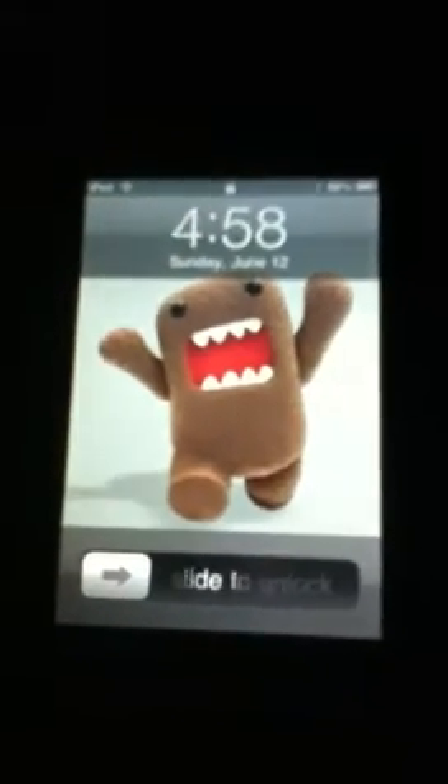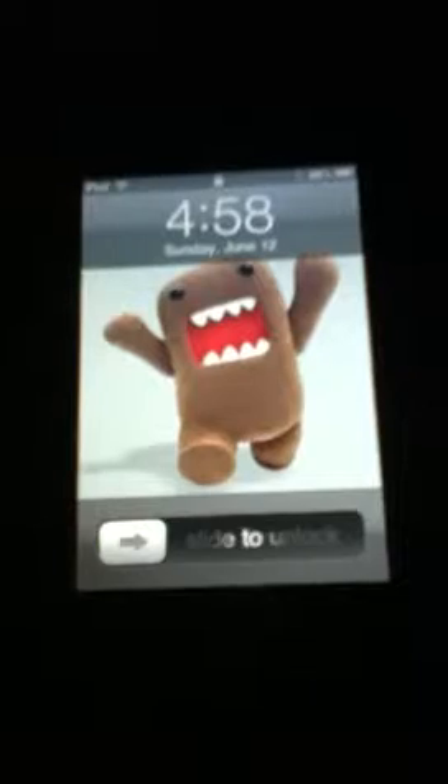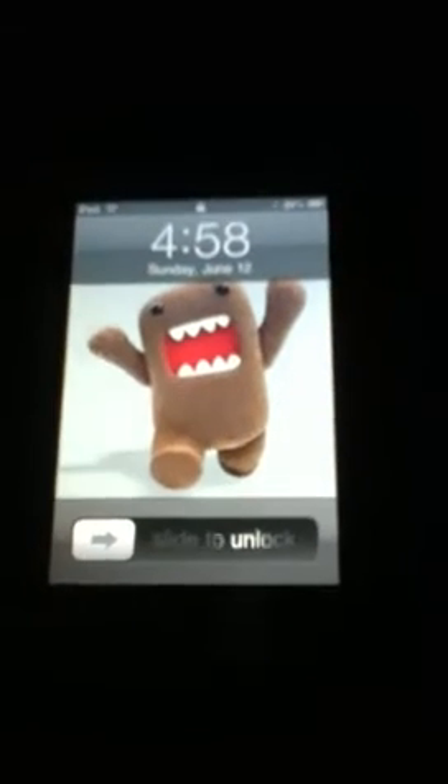Hello YouTubers, this is a video on how to jailbreak the iPod 2nd and 3rd generation. The first thing you're gonna have to do is go on Safari and go to a site called jailbreakme.com, which is in the description.